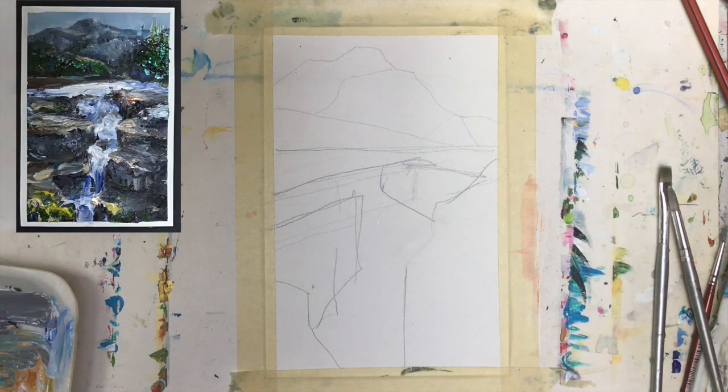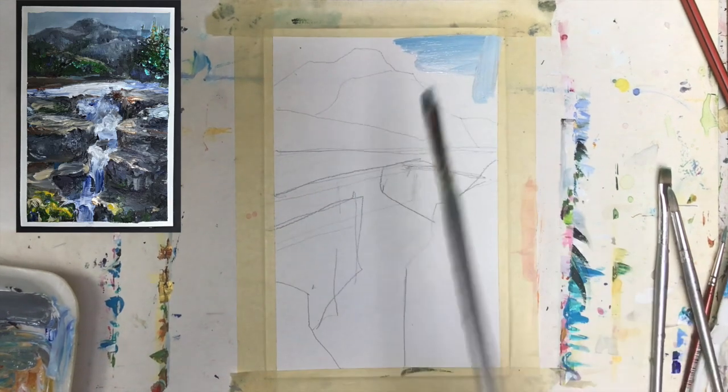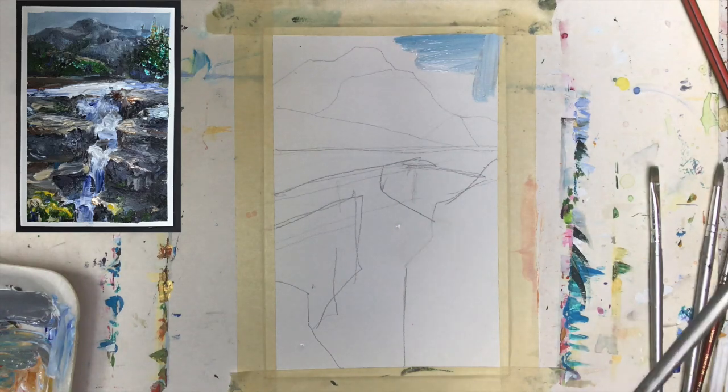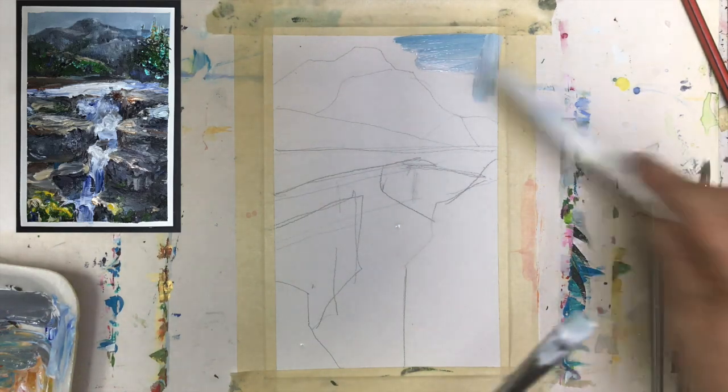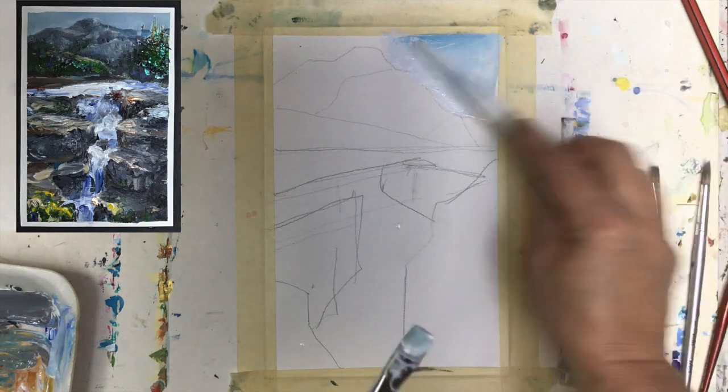Let us start with the first color and I want to go to the sky and just lightly brush it there to have it already done with some of the blue color. I can use a brush or a palette knife — but palette knife will probably work well. Let's see, we certainly can go with palette knife here like this.